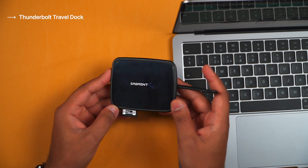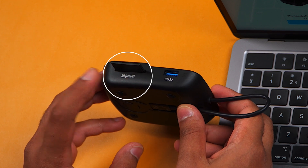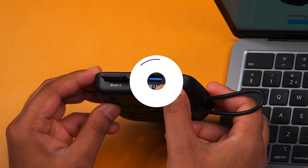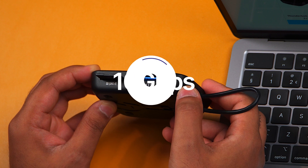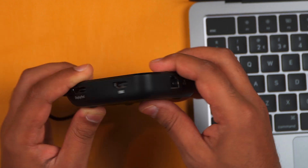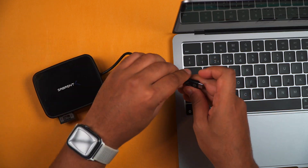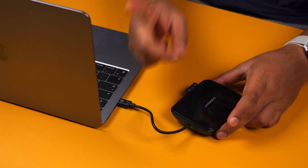This is where the Sabrent Travel Thunderbolt dock comes in handy, because it has a UHS-II card slot which is fantastic for UHS-I and UHS-II cards from V30, V60, or V90 cards. It's also got a USB 3.2 Type-A port capable of delivering up to 10 gigabits per second. We then have a gigabit Ethernet port for a stable internet connection, and on the side we have an HDMI port and a DisplayPort as well. By using the integrated Thunderbolt cable and connecting up to one of the Thunderbolt ports, you have access to all of these ports with just one cable.